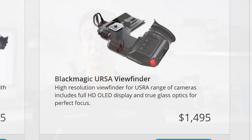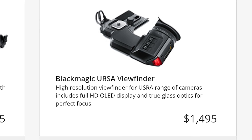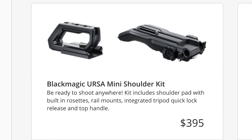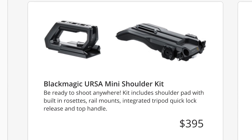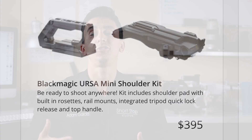As for accessories, you can also look at the viewfinder, which is $1,500. Personally, I still think a SmallHD would be a cheaper and better solution, but maybe there are some perks I haven't heard about since it hasn't been released yet. There's also the top handle and shoulder mount at $395 — I don't think that's a bad price point. You get the top handle, you get the shoulder mount — that's everything you need to make it a shoulder-compatible rig. So $400, thank you Blackmagic.